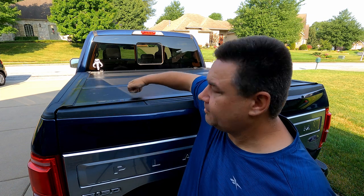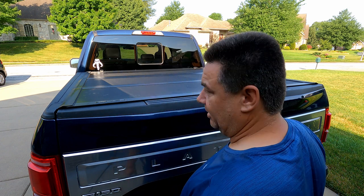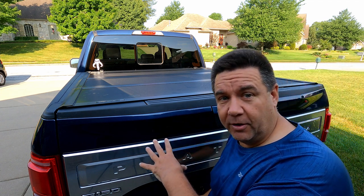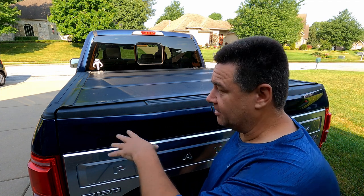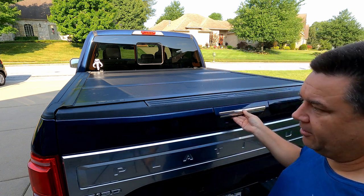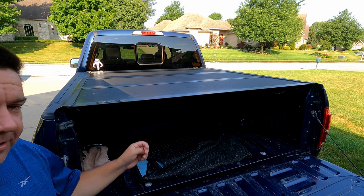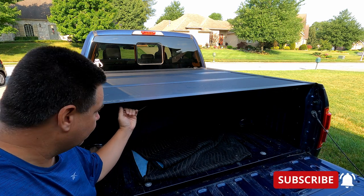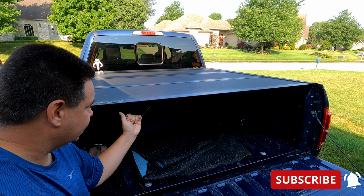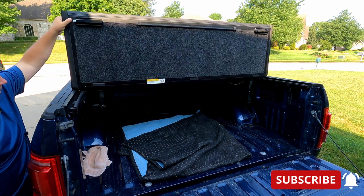It's got hard aluminum on the outside so you can't cut through it easily. The basic design is: you open your tailgate — you can't get into it when the tailgate is locked, there's no way to access the mechanism. Once you open the tailgate, you have access to these pull cords. Pull the first cord and it allows you to open it, and it'll open in three different pieces.